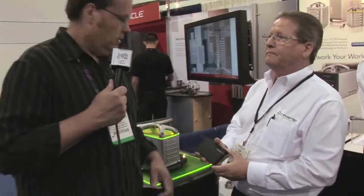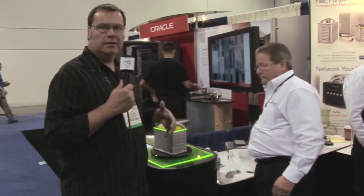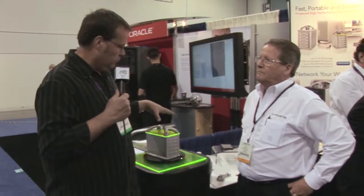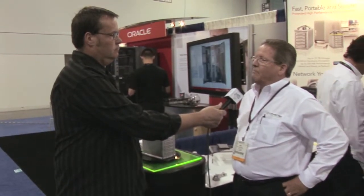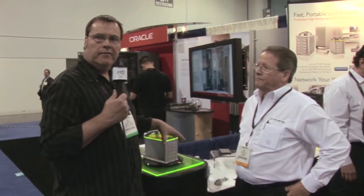Very cool. So if you have some storage needs and you're going to be portable, as a lot of us are with multi-site campuses, these are some really cool products that you might want to check out. You can find them online at www.cyphertex.com.